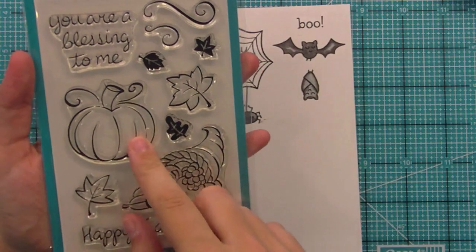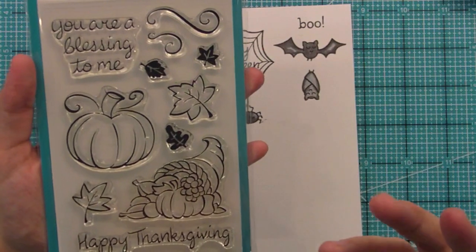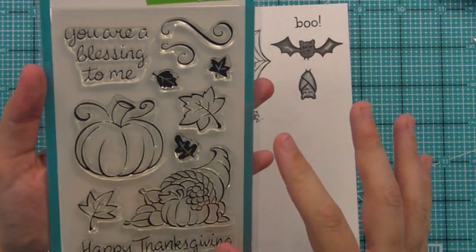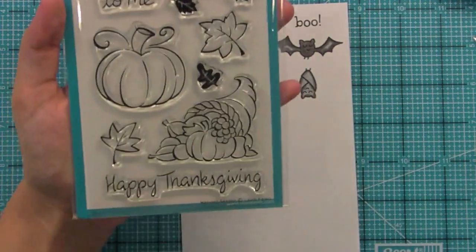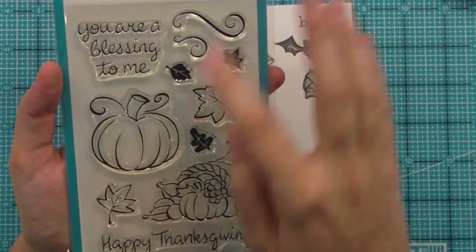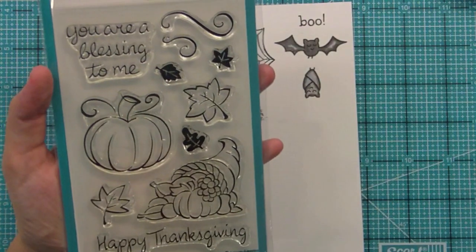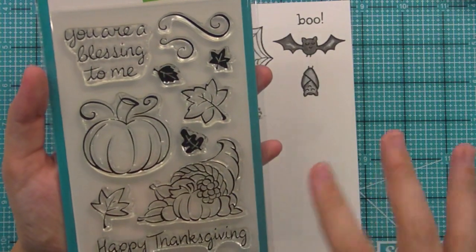On a card from our design team, she put a smiley face on the pumpkin and made it more of a jack-o'-lantern, which is really cute. I love the idea of lots of pumpkins creating a pumpkin patch, especially on a layout. The fall leaves are so much fun and could go along with any Halloween, fall, or Thanksgiving project. We have solid and outline versions, and they're really fun to color with Distress Inks to get that fall rustic look. The swirls are great for showing leaf movement but also make great backgrounds and flourishes underneath sentiments.